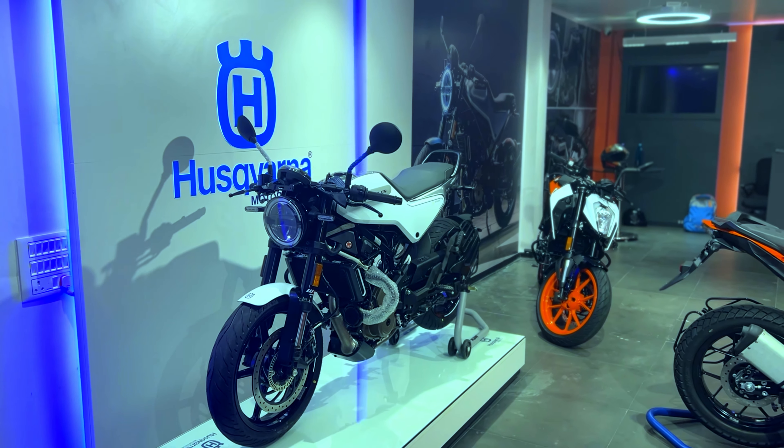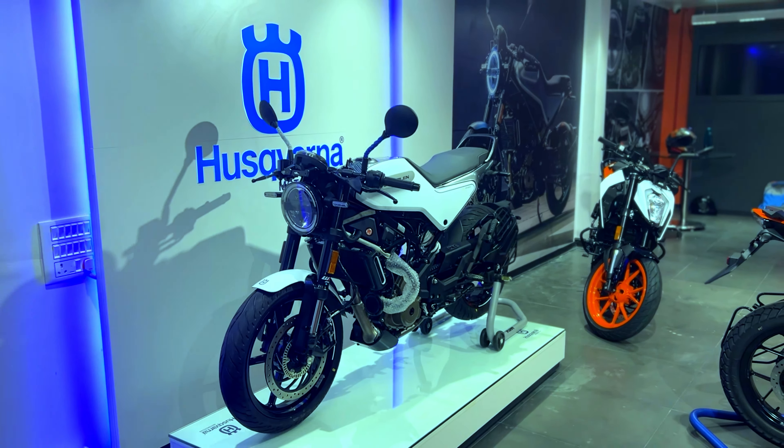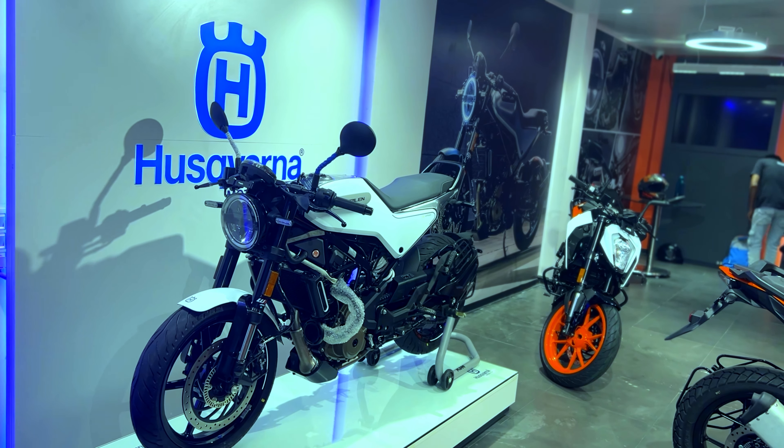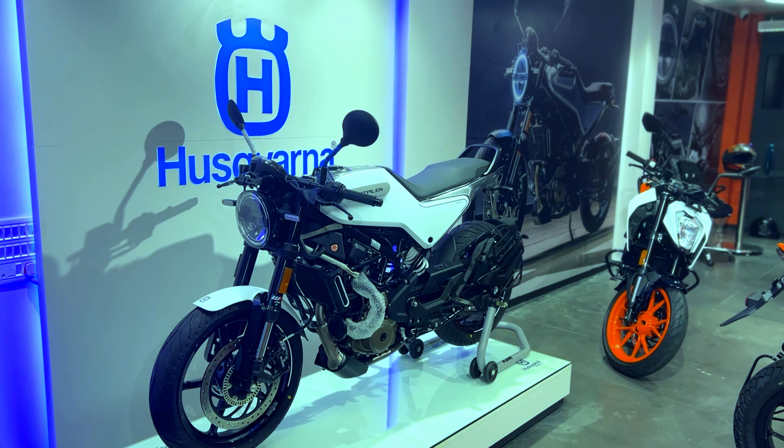Hello everyone out there, welcome back to my edition. I am going to show you a close look at this uniquely designed bike, the Husqvarna Vitpilen 250.